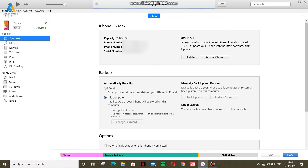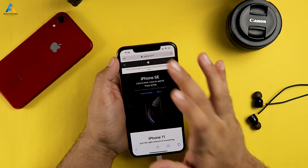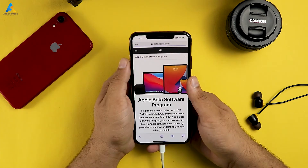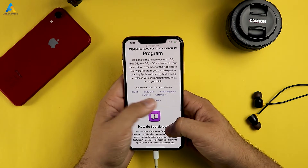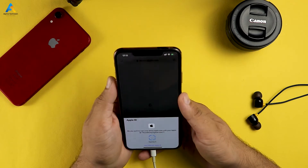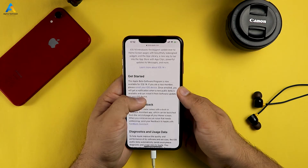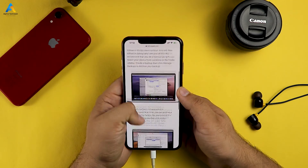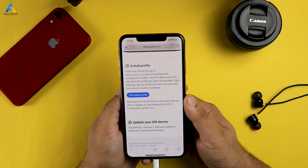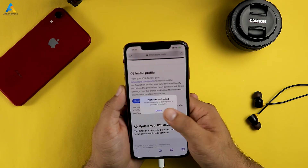After completing the backup, remove your phone and go to your web browser. Type apple.com/beta. Click on Get Started, then select your Apple device and sign in. Click on Enroll My Device, then your phone backup will be suggested. Click on Download Profile, then click Allow, and your profile will begin downloading.